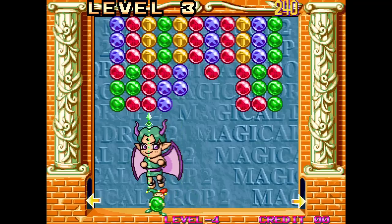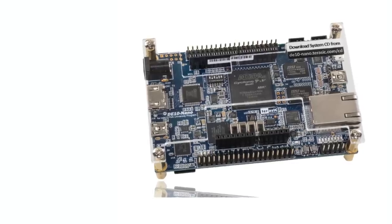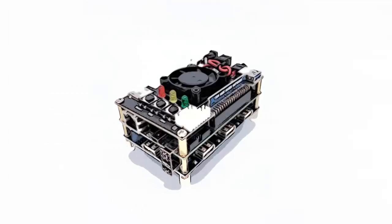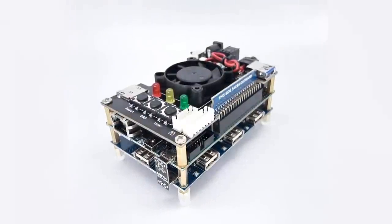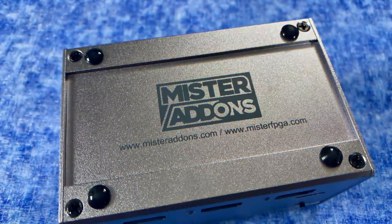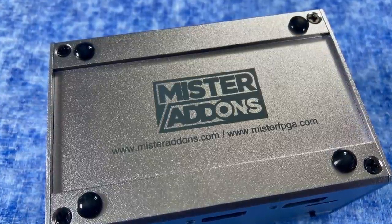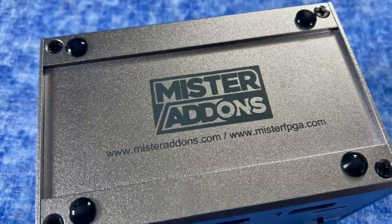Anybody can jump in and start messing around with this open source project, but you're going to need a couple of pieces of specific hardware, starting with the FPGA board called the DE10nano — this is the heart of the project. There are a bunch of add-ons you're probably going to want, including a USB hub, some additional SD RAM, and some audio and video outputs. This device here was sent to me by MrAddons.com for review, but you can also get a lot of these pieces on Amazon.